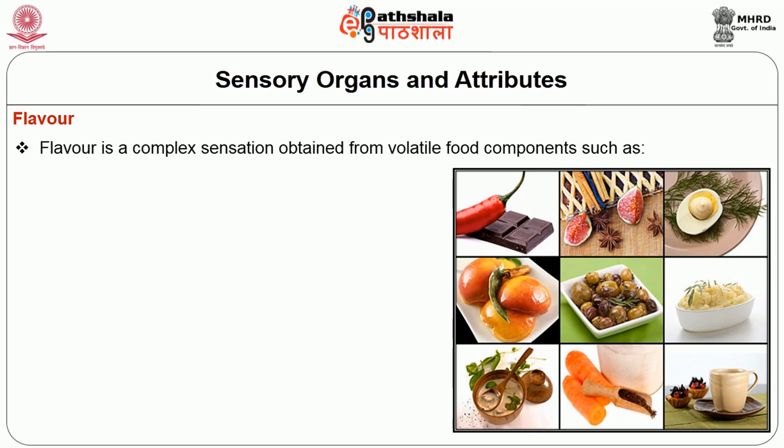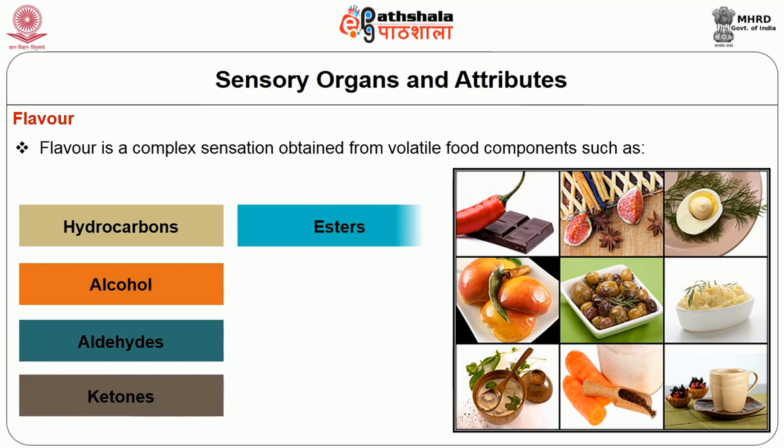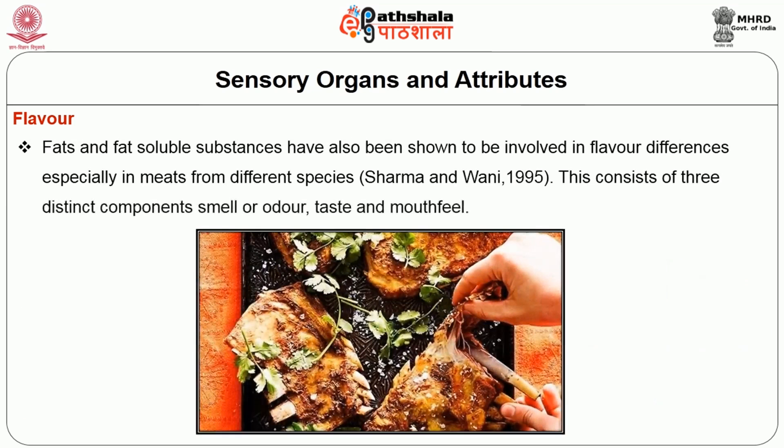The next is flavour. It is a complex sensation obtained from volatile food components such as hydrocarbons, alcohol, aldehydes, ketones, esters, amines, furans and pyrazines. Fat and fat-soluble substances have also been shown to be involved in flavour differences especially in meats from different species. This consists of three distinct components: smell and odour, taste and mouthfeel.